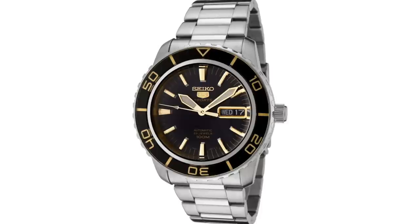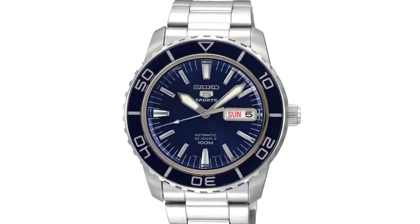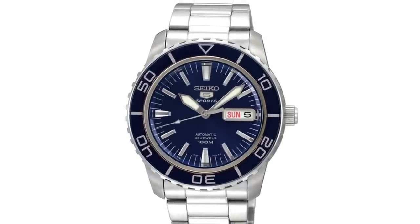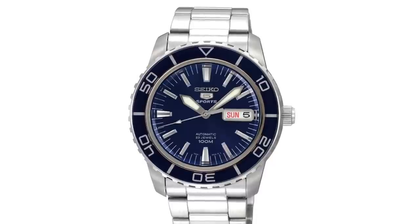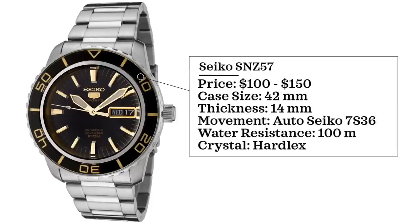For the affordable alternative, we have the Seiko SNZ57 at $100 to $150. Case size 42 millimeters, thickness 14 millimeters, automatic Seiko 7S36 movement, 100 meters water resistance, hardlex crystal. My personal favorite from the line is actually the SNZ53 with the blue dial, but the SNZ57 matches the traditional look of the Blancpain more closely.